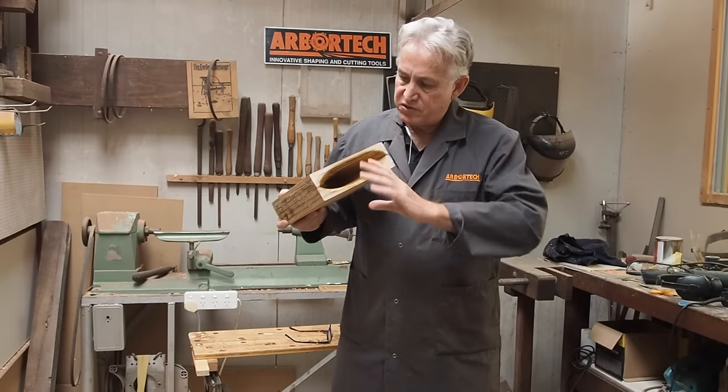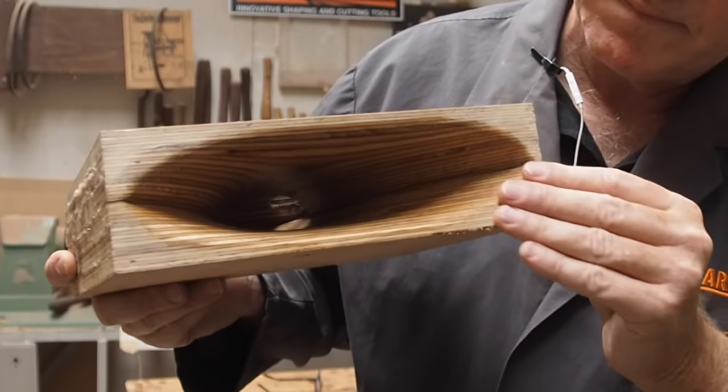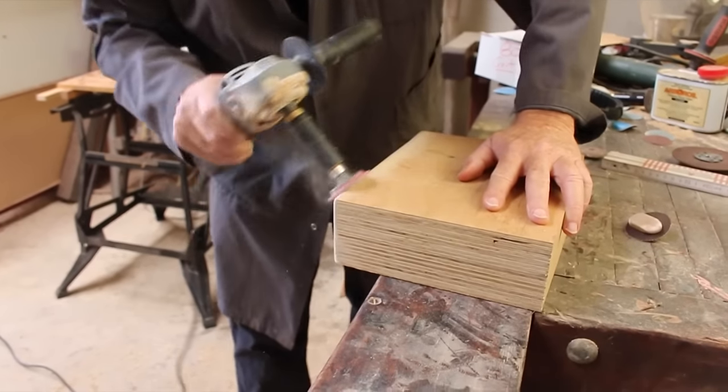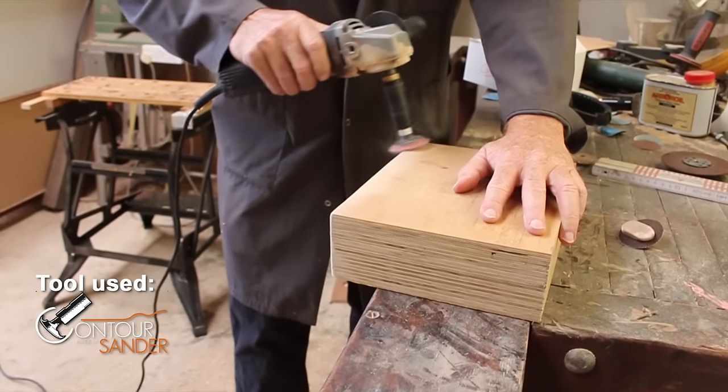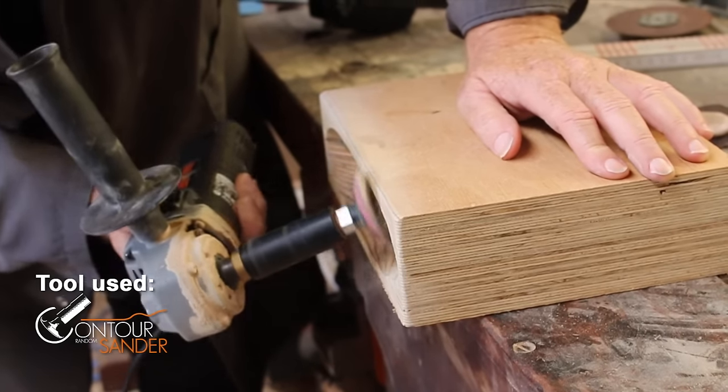That's most of the work done now. The two halves are glued together and the inside looks just awesome. All I have to do now is clean up the sides — I might just round these edges so that you can see the grain going around the edges — and then oil that up and it will be finished.